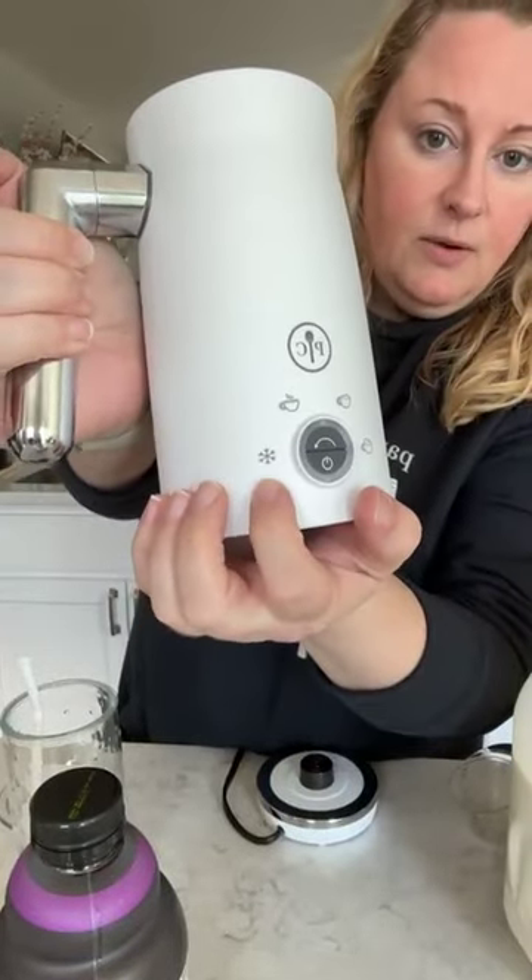We have a new milk frother — this does cold foam as well, so this is fantastic. My kids are outside drinking their refreshers and watching the neighborhood go by. I'll be out there shortly because it is a beautiful day in Minnesota today — it's finally not raining, it's been a little miserable all last week. So I'm gonna use my new milk frother. The snowflake setting is the cold foam setting we're gonna use.